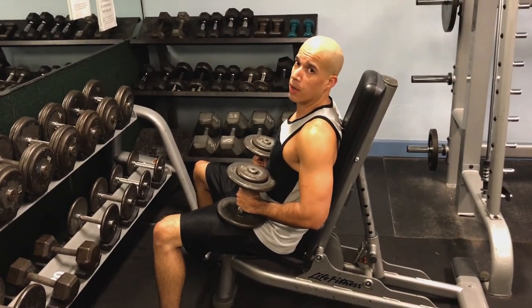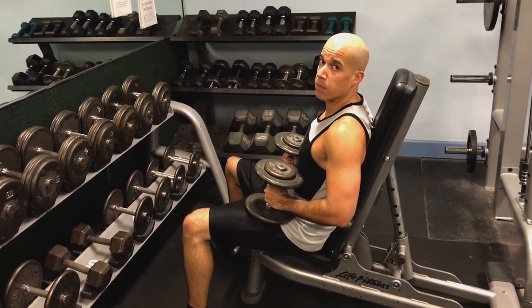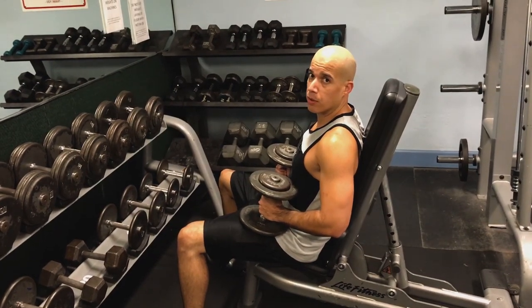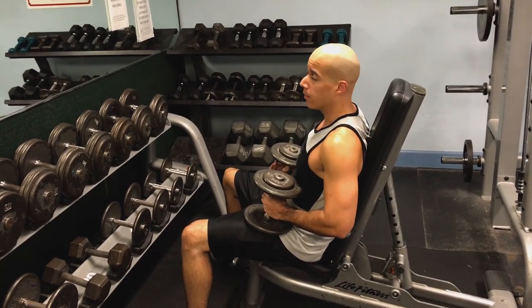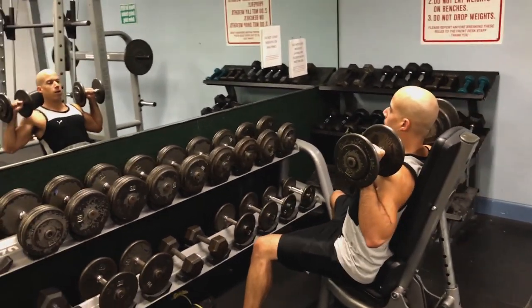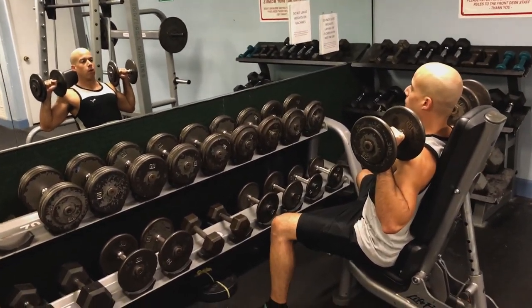We're getting started with the shoulder press, and the shoulder press incorporates both triceps and shoulders. We haven't worked out triceps that much, so it's time to get back into the routine. We're starting with the lighter weight for warm-up and work our way up afterwards.